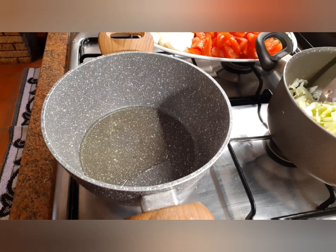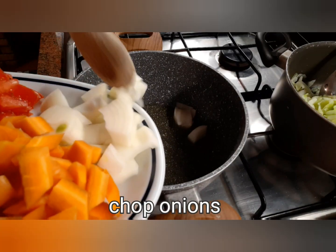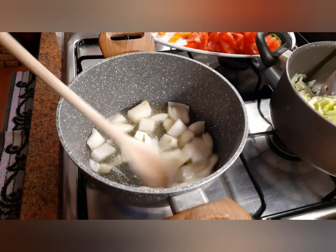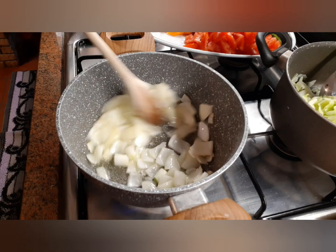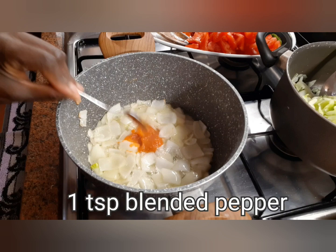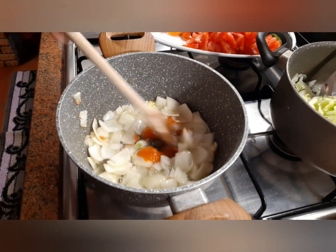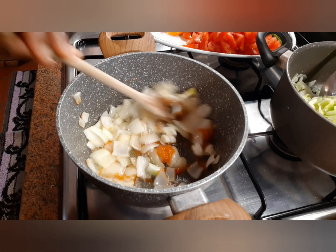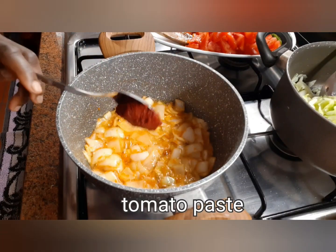Now we want to try the onion. Add one teaspoon of blended pepper.